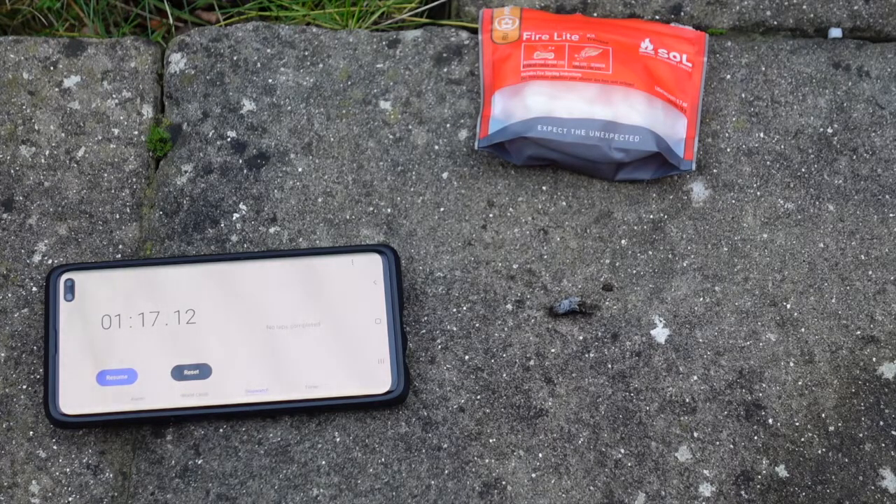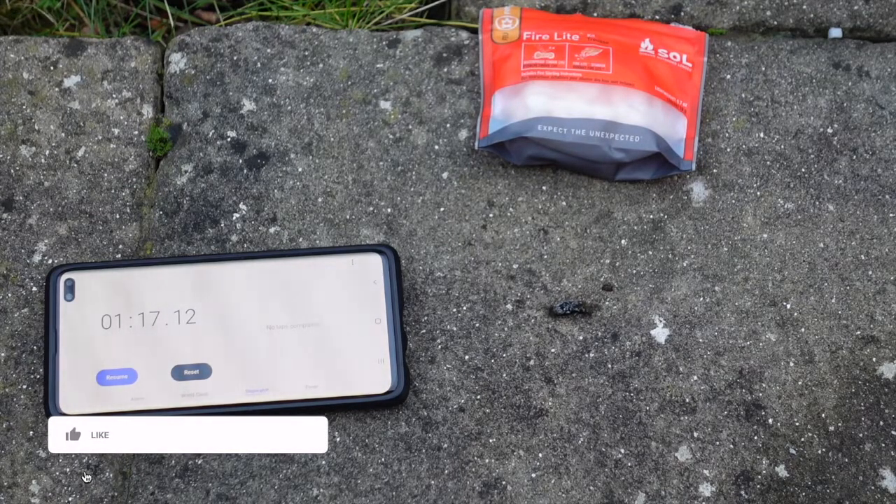One minute 17 seconds! It did say between one and two minutes. We did have to fluff it up quite a bit to take a spark, but it worked one-handed — we made a fire, fantastic. So if you're out in the woods, you've injured yourself, you've got one of these in your kit, you're soaking wet and you need to dry out — you don't need to worry because you can sort it out. Fantastic. Hit that like, share, subscribe.